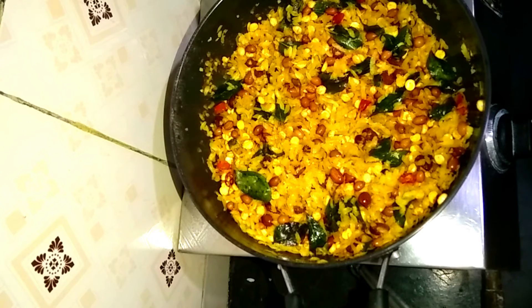Subscribe to our channel and click the bell button. Click on the video and tell us how you liked the recipe in the comments. Friends, we will finish this video. Thank you.